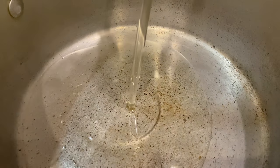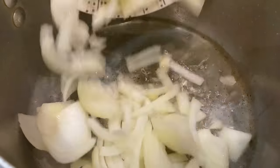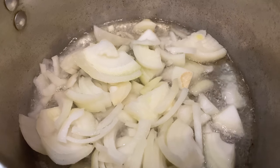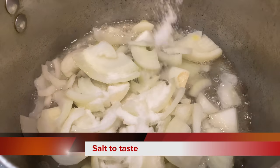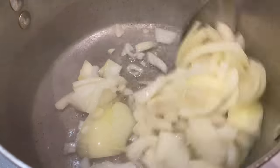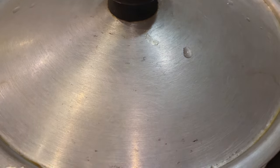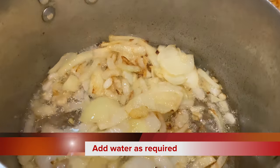I will add half a cup to the pan and fry for 4 minutes on medium heat until it turns brown color.